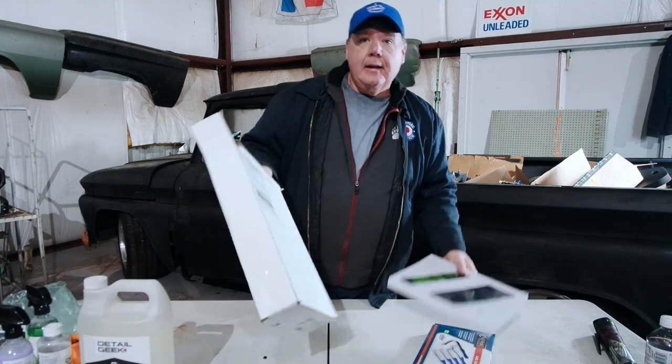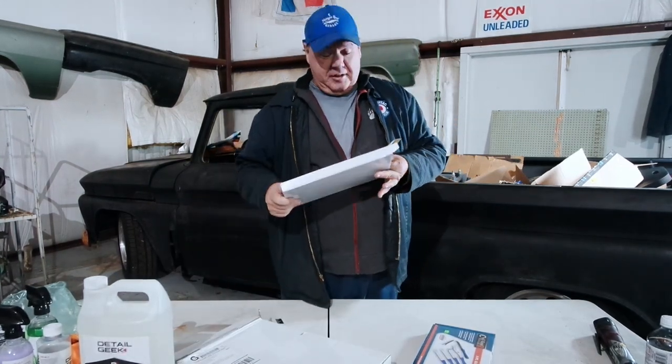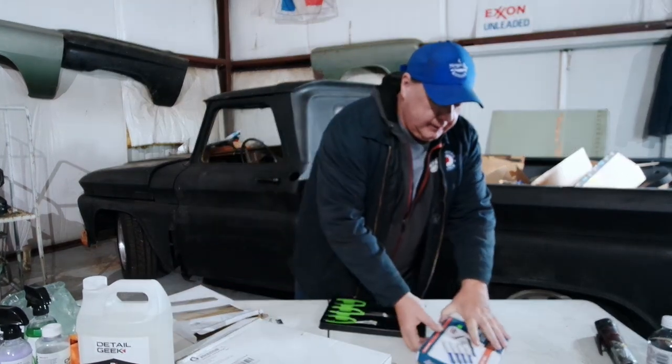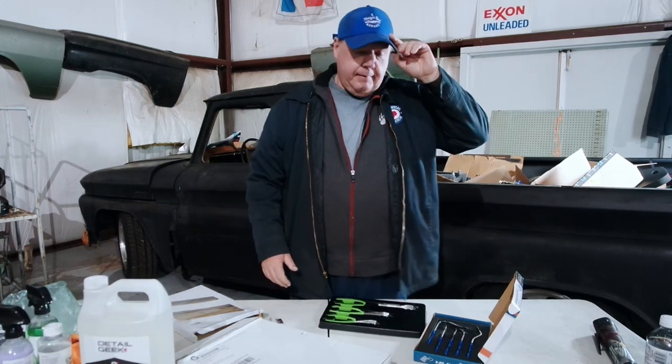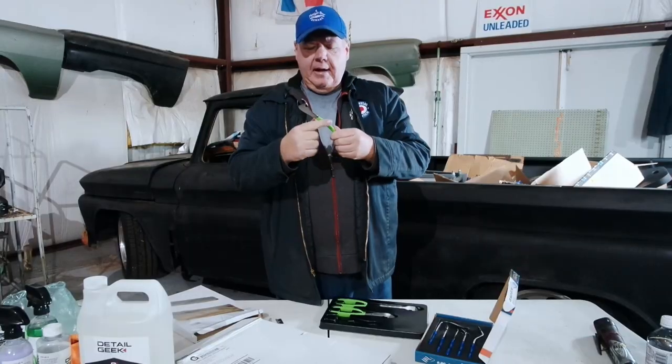Now let's open these up and take a look. This is completely unsponsored — I did actually have to pay for these. Thank you to CP the Tool Addict for pointing me towards Jersey Discount Tools, because now I can't stop buying stuff from them. And yeah, look at that — that's nice, that's gonna come in handy for sure.